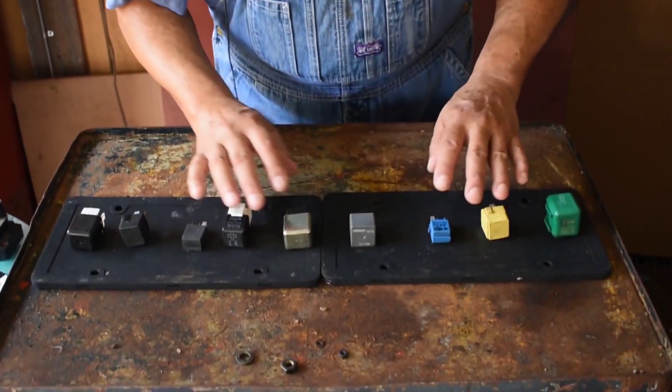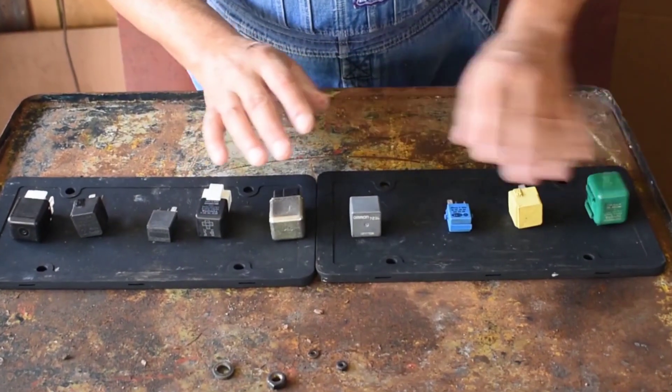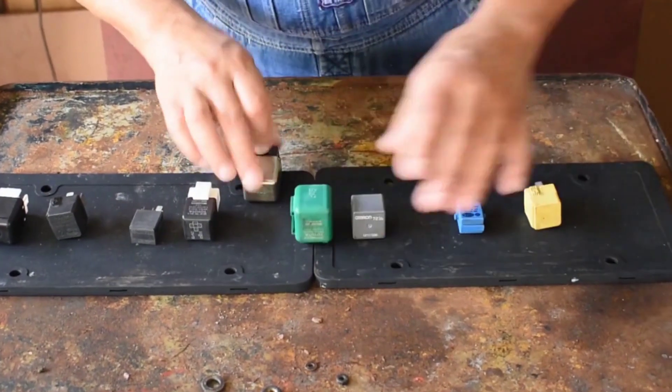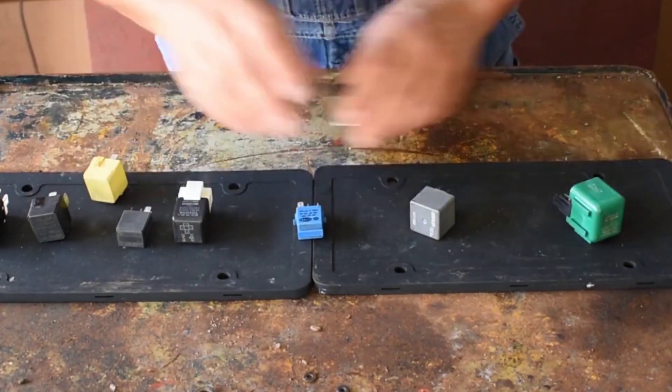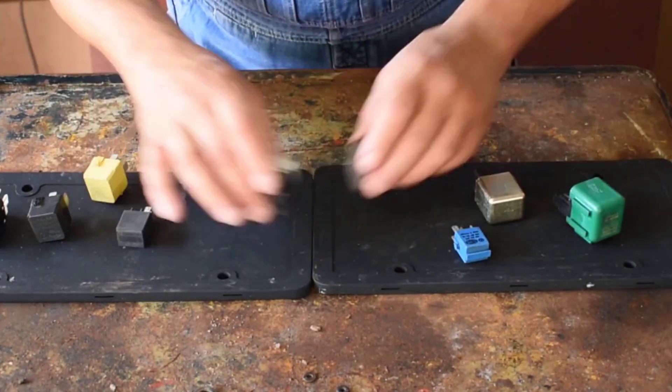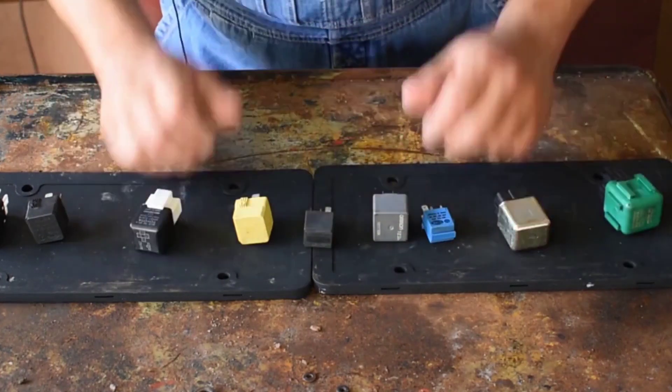Let me show you what I have. I have a variation of relays. I can start with the colors — I have a green one, a yellow, a blue, a gray. I have different relays here.